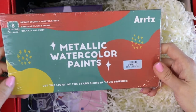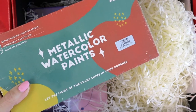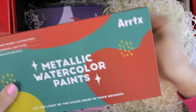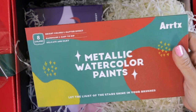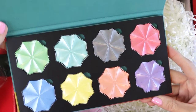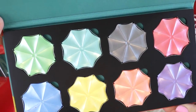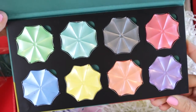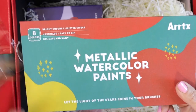And then we have some metallic watercolor paint — how cool! Let's open these up to take a look at them. It says 'Let the light of the stars shine in your brushes.' I love their little sayings on their packaging. And then this must just fold open. So they're all metallic colors — I'll hold these a little closer so you can see them. I'll have to check if any of these are available on Amazon and if they are, I'll put the links down in the description box below. After we unbox all of this, I'm going to test these out on some paper.